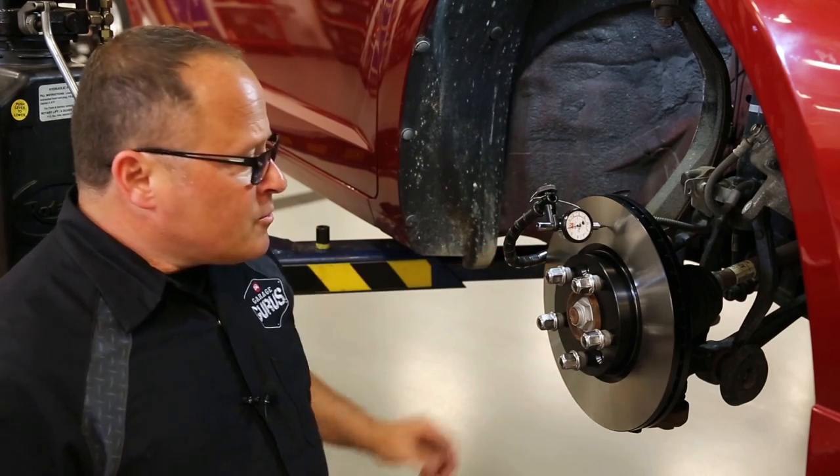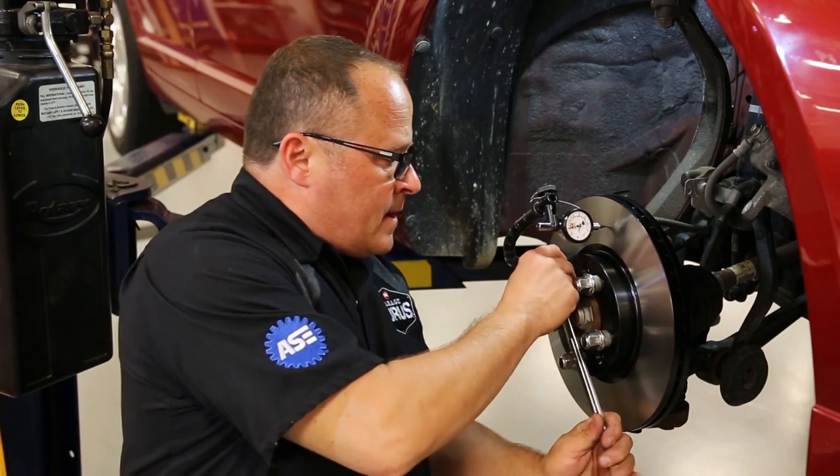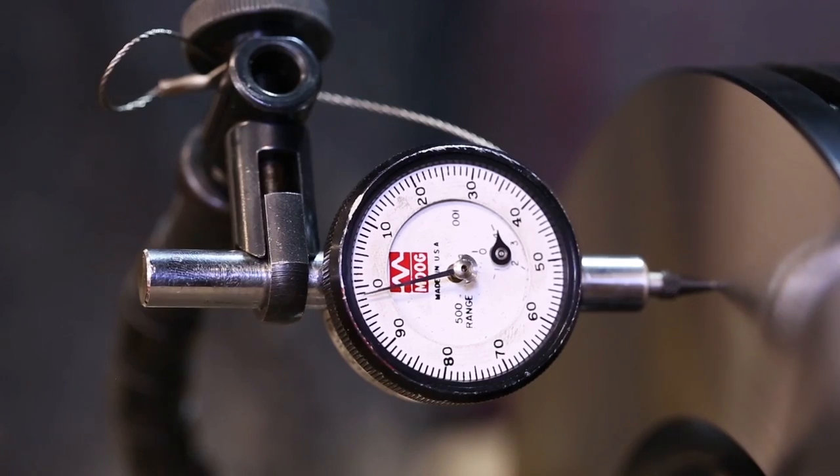We clamp down our dial indicator. We're going to rotate this rotor and watch the dial indicator. We're at 2,000ths of an inch — this rotor is good to go.